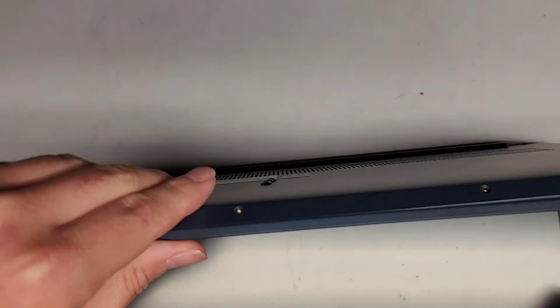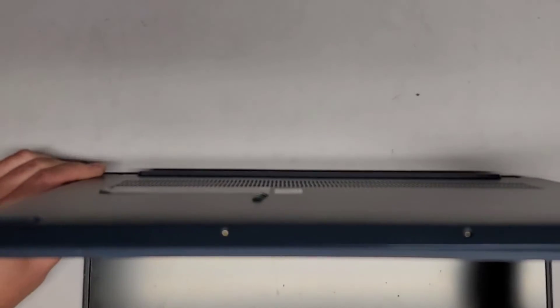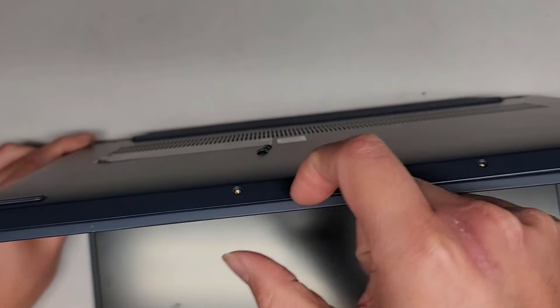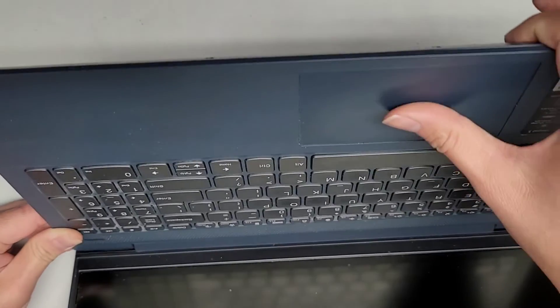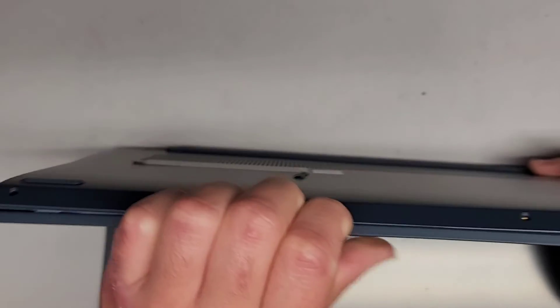Let's go ahead and pop this cover off. This laptop was having a cracked hinge earlier, so let me make sure it's shut down — I don't want to accidentally turn it on. To open this up, I'm going to get my fingernails in the gap here and push on the back of the palm rest — not on the trackpad itself, just the palm rest area — and then pop the clips out just like that.